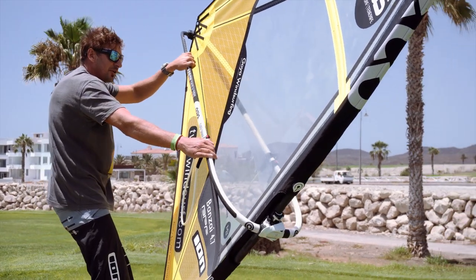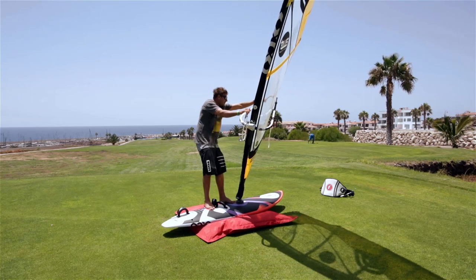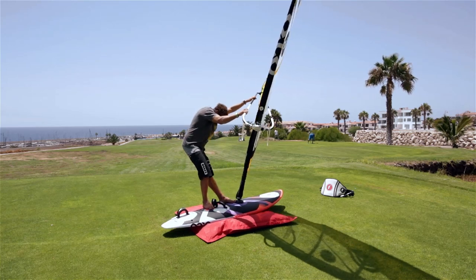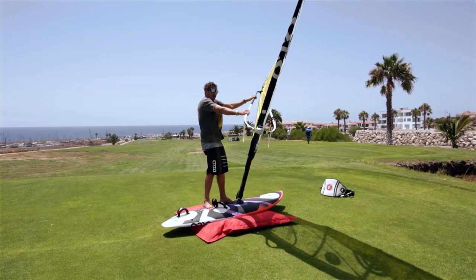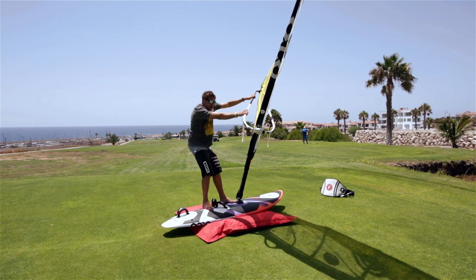From here, just sail along clew-first for a minute and get used to steering. If I want to go into wind, the sail goes towards the back — this one's a little bit trickier. If I want to go downwind, I lean the sail forward, push through my front foot, and you can see what happens to my body — it drops back. Once you get used to this and the control, you're ready to flip the sail.